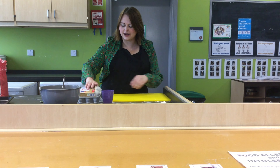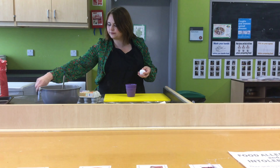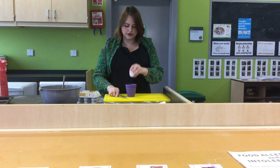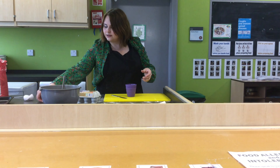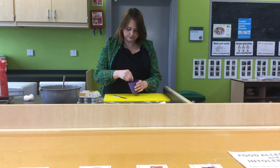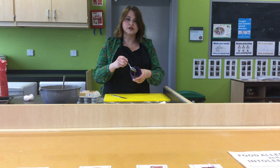Now I'm going to crack one egg into a little cup, make sure there's no shell in it, and I'm going to mix it round.